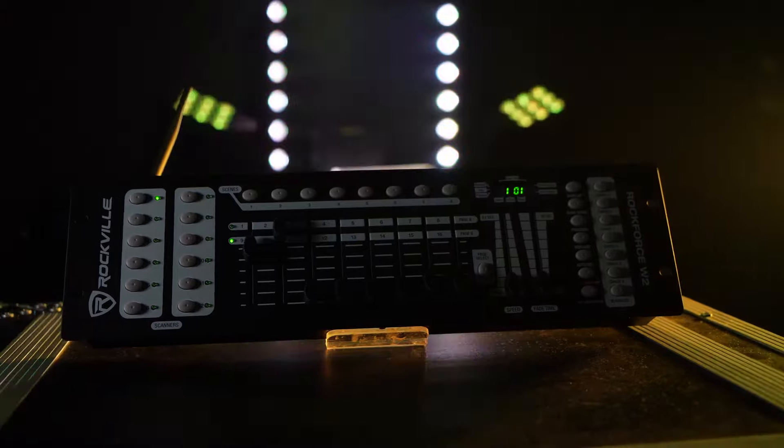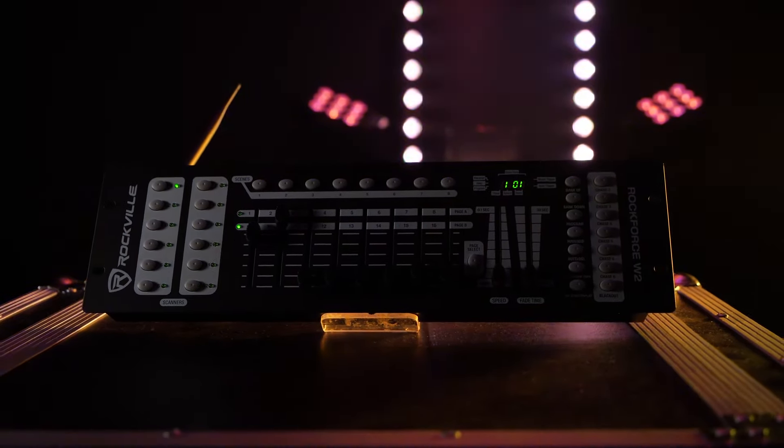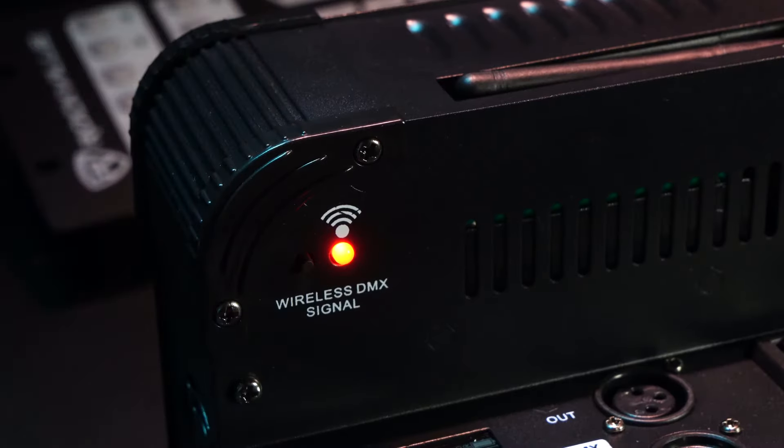DMX is one of the most convenient and easiest ways to control all of your lights from a DMX controller. The way a wireless DMX controller works is that your controller has a transmitter built into it and your lights need to have receivers.